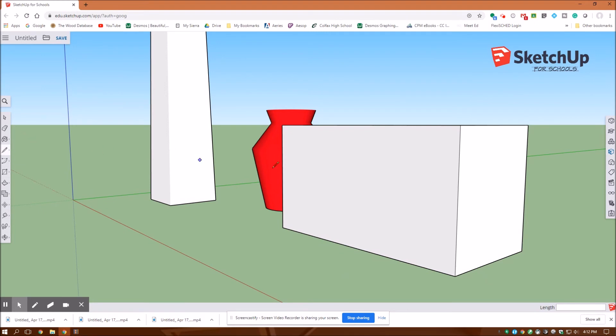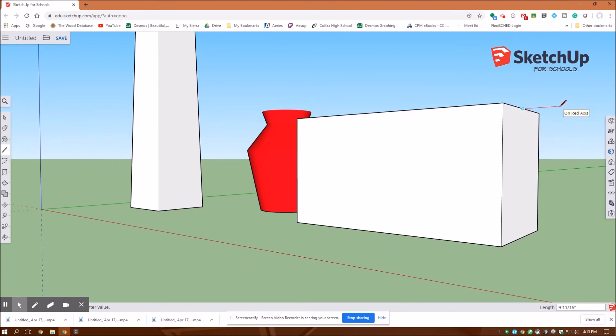I'm going to come over here to my pencil tool and select it. I'll drag around here to the midpoint. I need to make sure it's red, meaning parallel to the red axis, and I want it to come out six inches — I'll type in six inches, enter, and escape. I'll do the same thing at the bottom — click the pencil, come to the bottom midpoint, make sure it's red and parallel to the red axis, six inches, enter. Then with the pencil tool I'll click from one endpoint to the other. I'll escape, go back to my pencil, click that endpoint to the other endpoint — now that it's closed it fills in as a face.